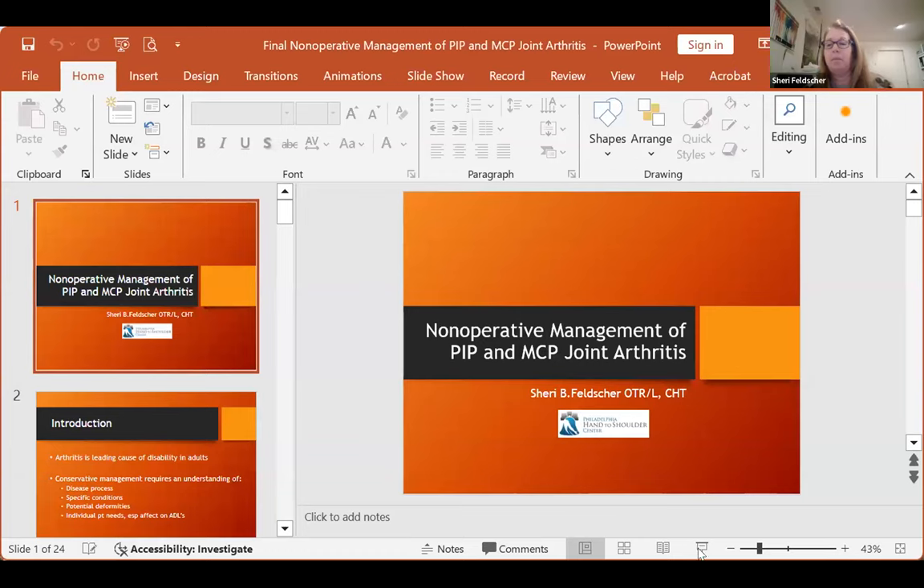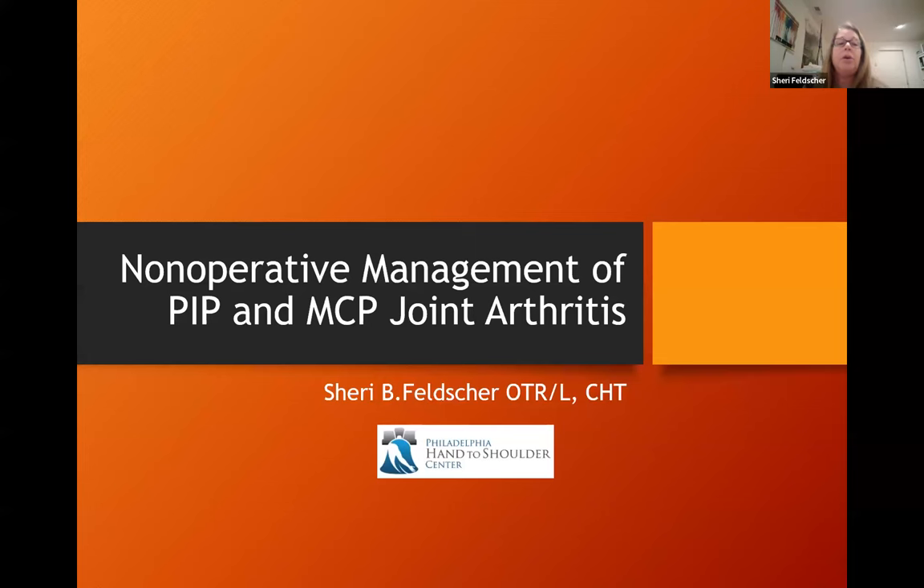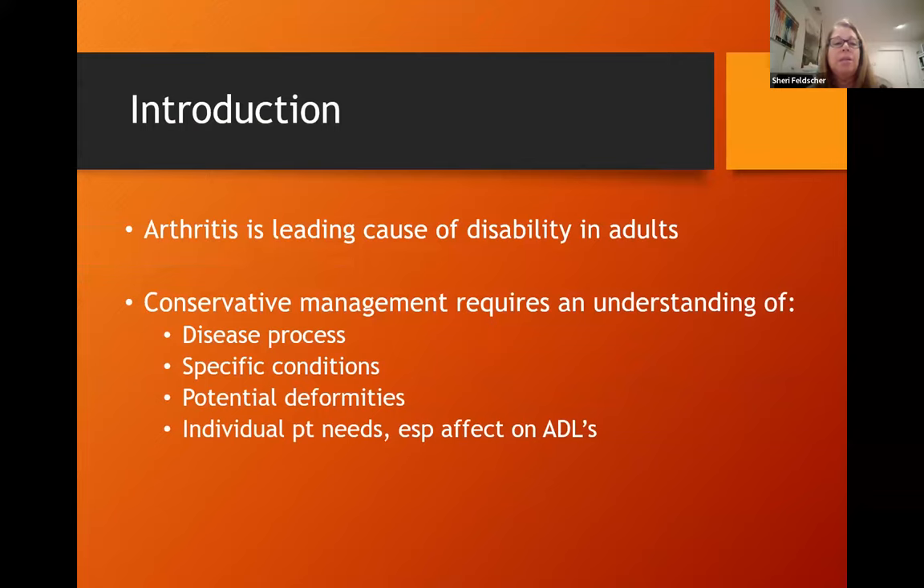As Gail said, I've been asked to talk about non-operative management of PIP and MCP arthritis. We know arthritis is a leading cause of disability in adults. Conservative management requires an understanding of the disease process, specific conditions, potential deformities, and especially individual patient needs and their effect on ADLs.